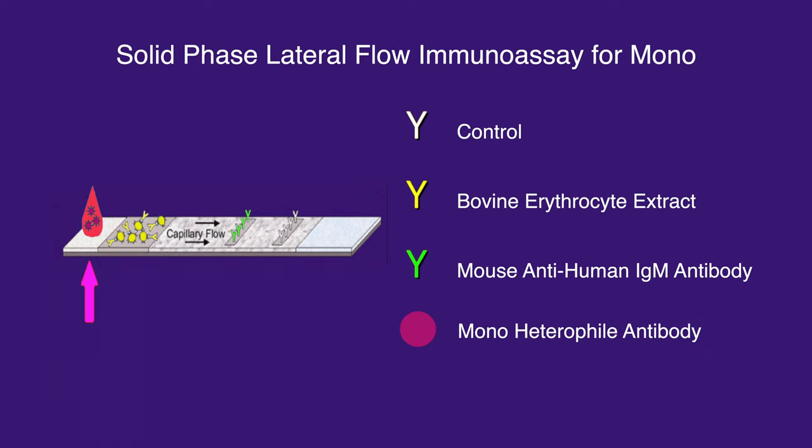In the image below, mono-heterophile antibodies are depicted as purple circles, bovine erythrocyte extract is the yellow letter Y with the yellow circle being a pigment, and mouse anti-human IgM antibody is shown as a plain green letter Y. The plain white letter Y is the control.